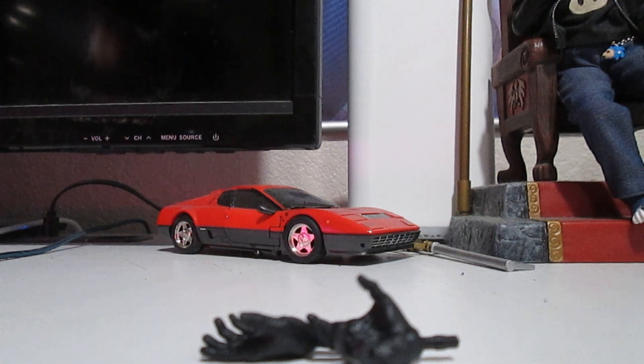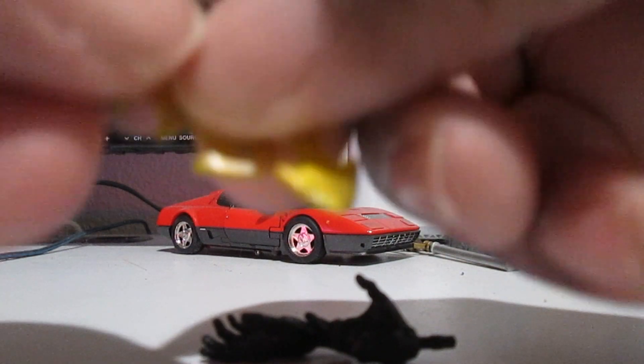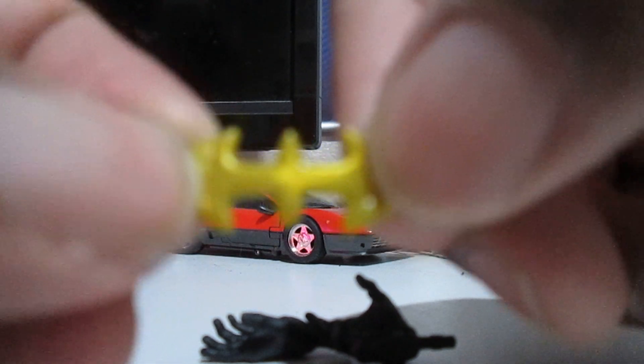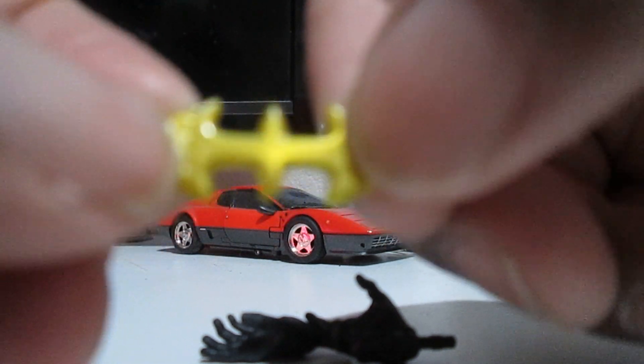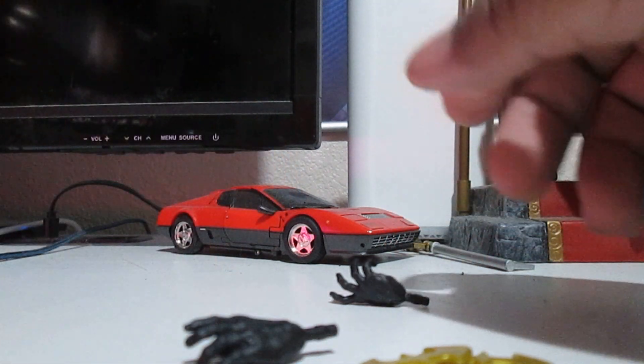Nighthawk got these two hands and his batarangs — I mean, hawkerangs. He got his hawkerangs here. It kind of makes you think, if you squint a little hard, it kind of looks like the Batman from Batman and Robin — it kind of looks like his logo if you squint a little bit. Yeah, it kind of looks like that logo from that movie, I think with Mr. Freeze. So you got that. And that's all we got with this accessory. It sucks — I wish we could have had a little bit more. He's like Batman, so they could've given him some gadgets or something.